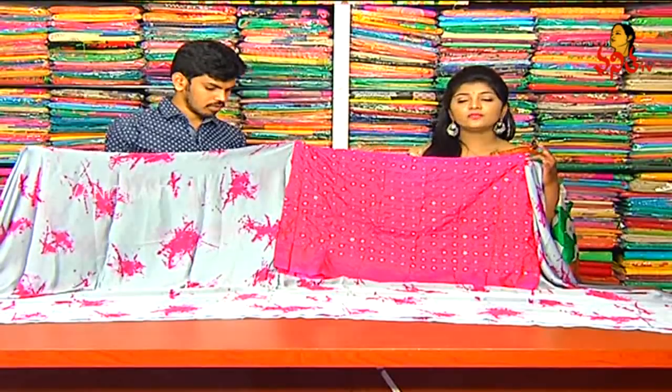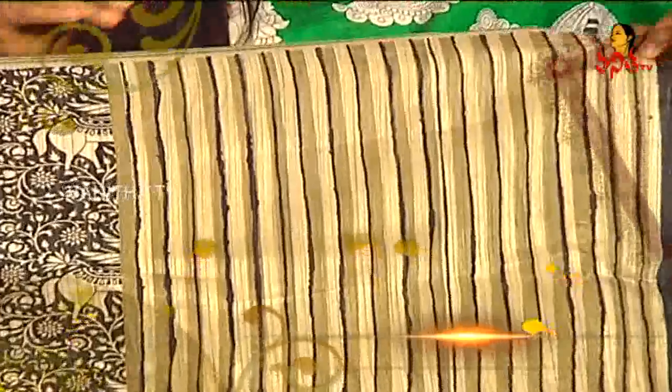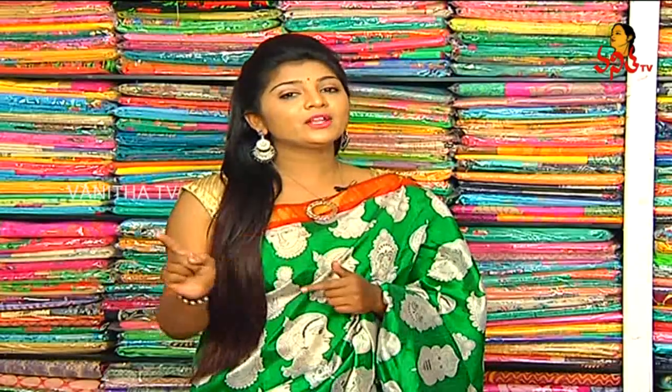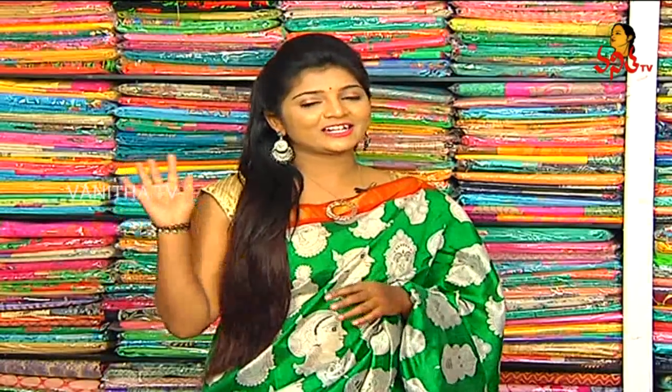Thank you so much, we have a beautiful collection. Thank you so much, welcome. So, visit Vijay Brothers and choose our varieties. Hello Ladies — see you in the next episode, till then tata bye bye.